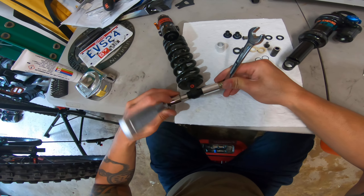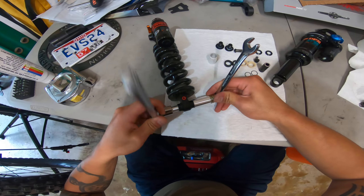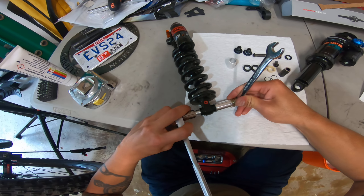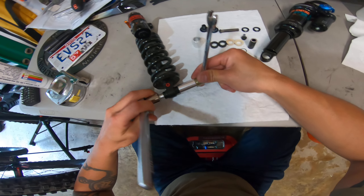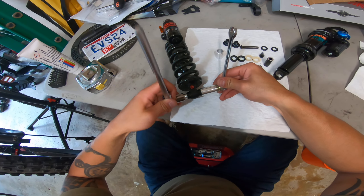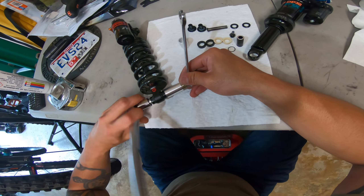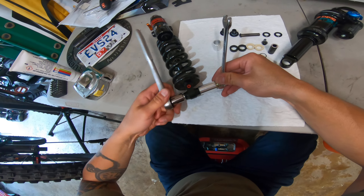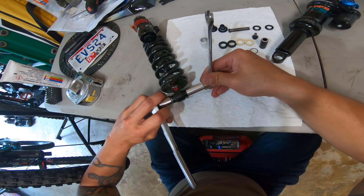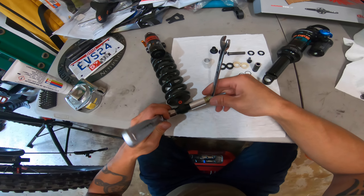And as you can see, the pusher tool is pushing the axle bushing straight through — and now it broke loose.